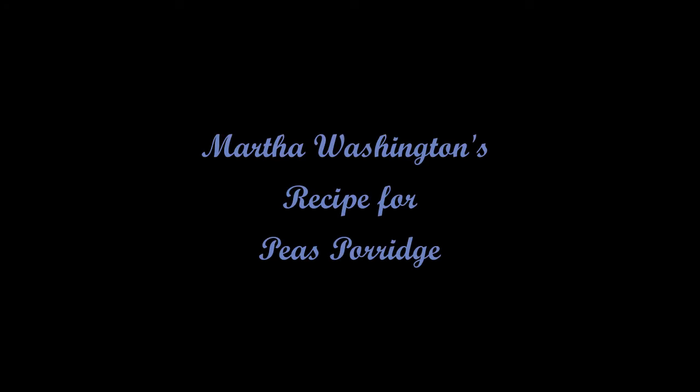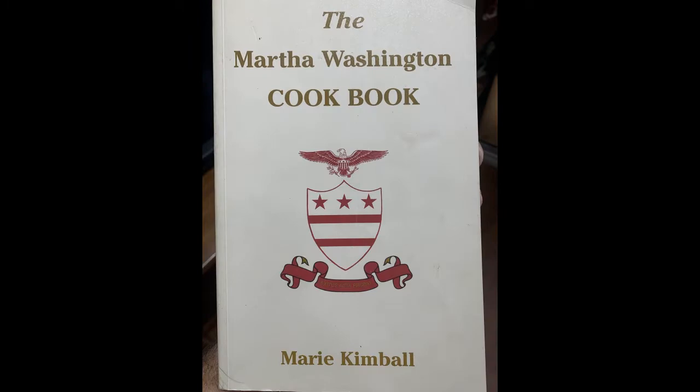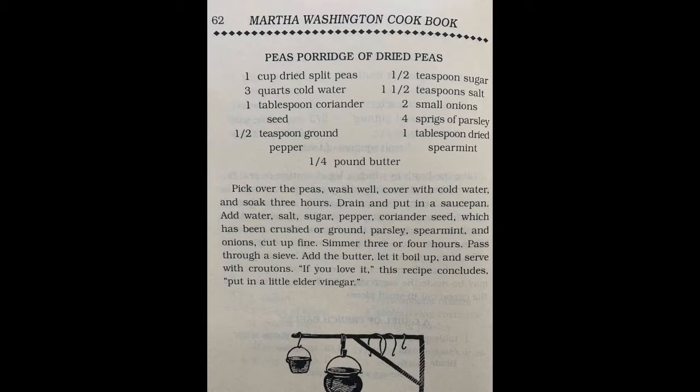Martha Washington's recipe for peas porridge. This is not a medieval recipe but comes from the 1700s, though it could be based on older medieval recipes. This is from the Martha Washington cookbook by Marie Kimball. Peas porridge of dried peas.